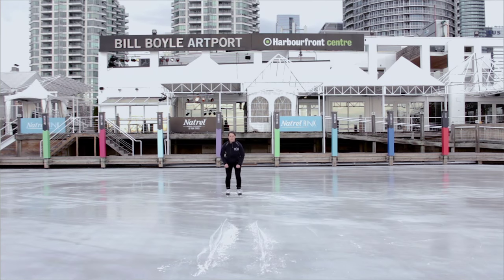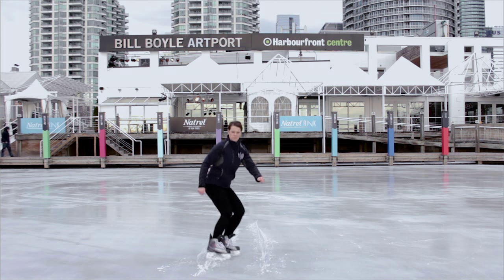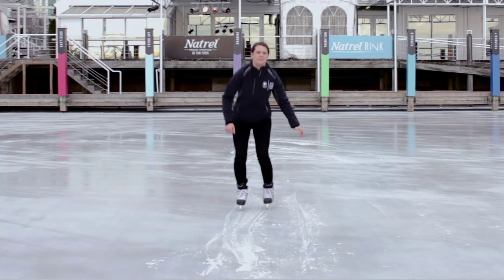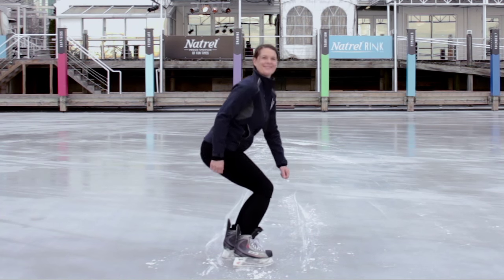The other option is a side stop. This way you're skating forwards and you want to turn both of your skates to 90 degrees. It's important to release your weight and then put more weight down to create the stopping motion.